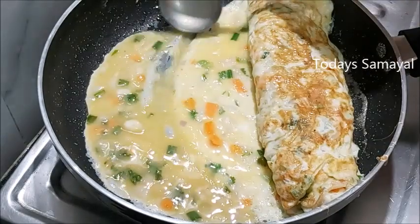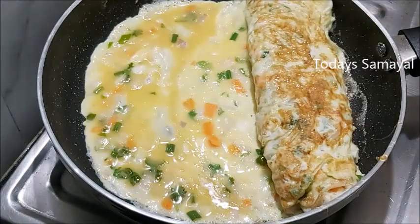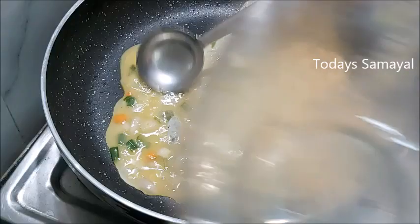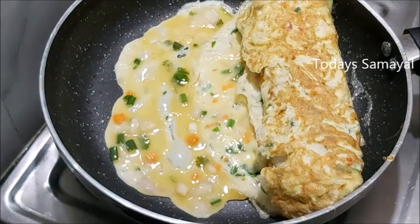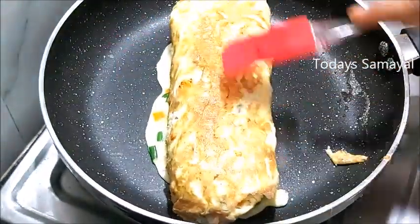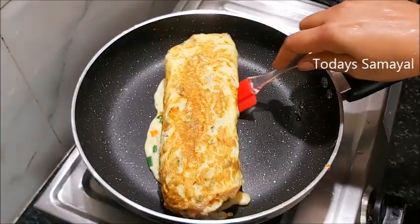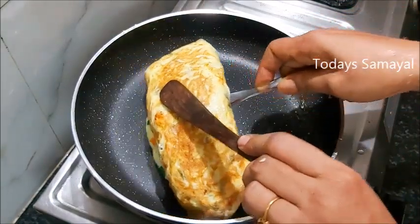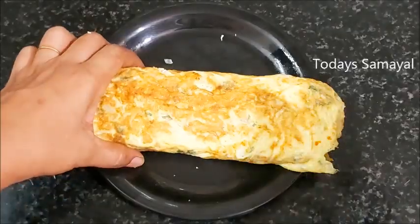Now the final stage is to cut and roll it. If we roll it, it will be soft. It will be very soft.